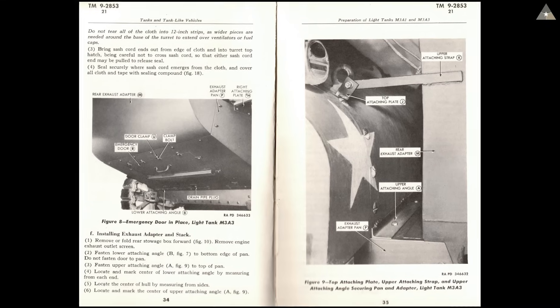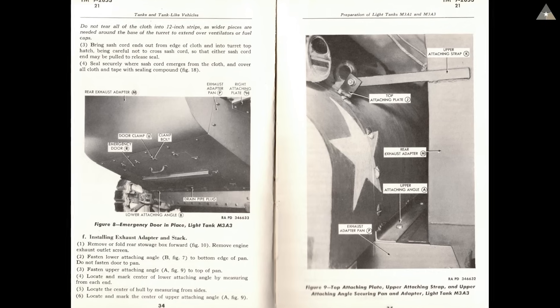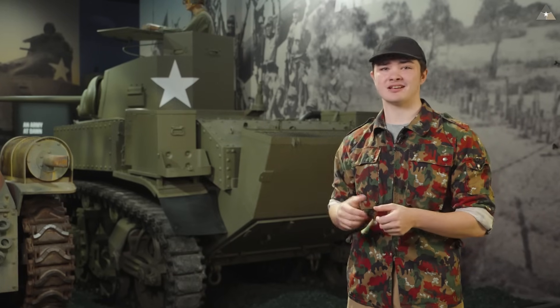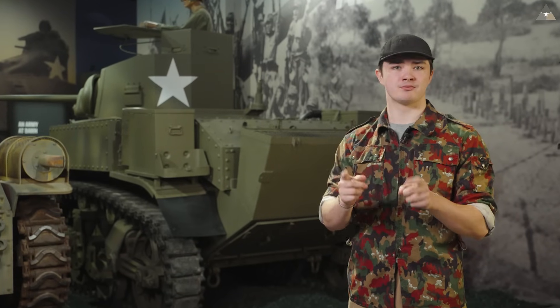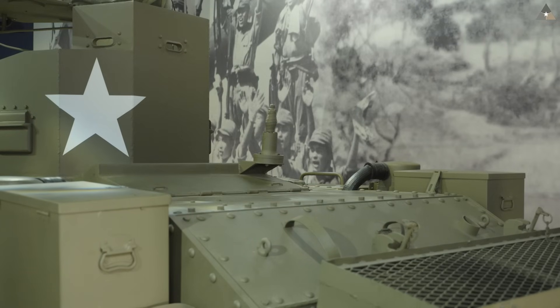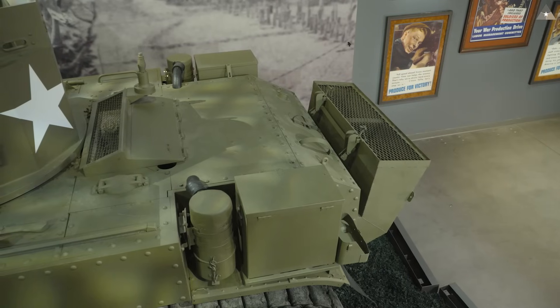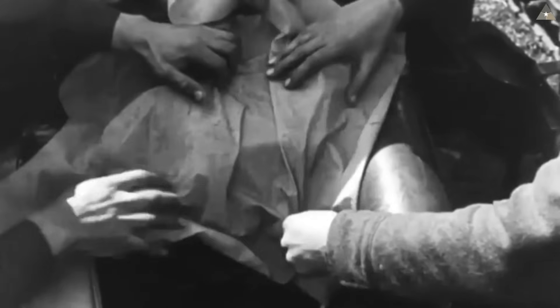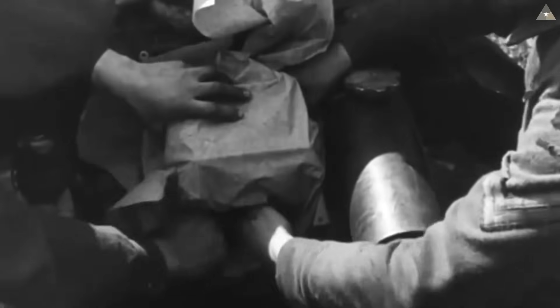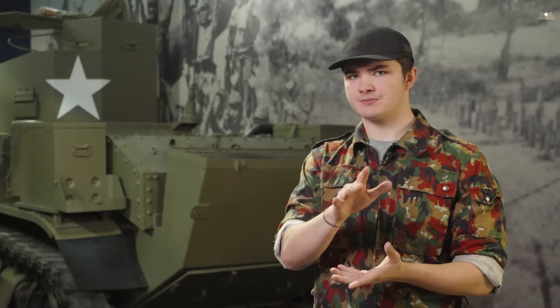If you've been paying attention to the photos shown of the TM, you may notice that our fording kit looks a little different than the one shown — that's because ours is not American, but rather British. There are a few key differences between the American and British variants. One you can't see here is the addition of a front intake stack; the American version lacks this intake, as the engine deck would be covered with a greased tarp. This does mean the engine was in danger of overheating, but as per the TM, the American method only needs to keep the engine running for up to eight minutes.